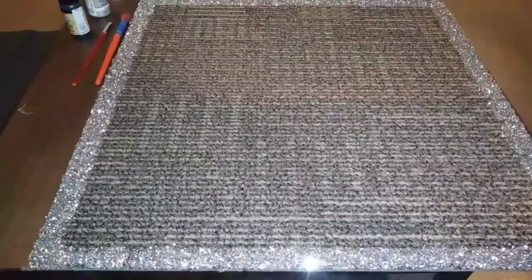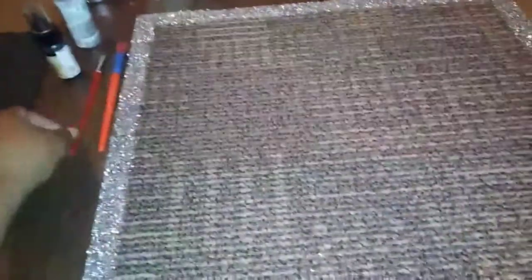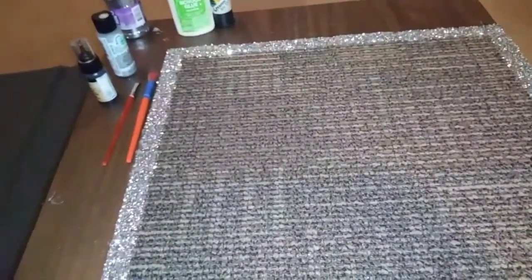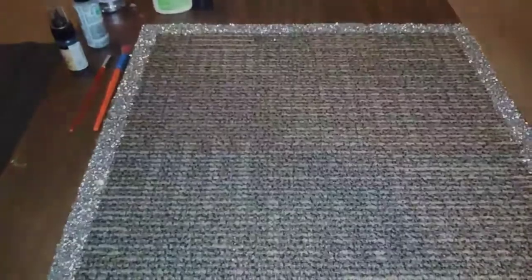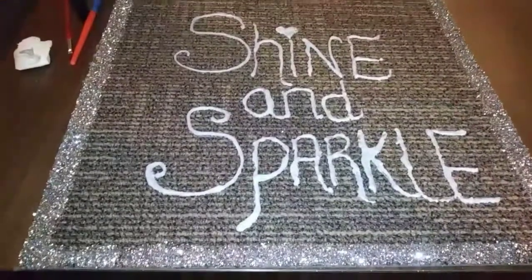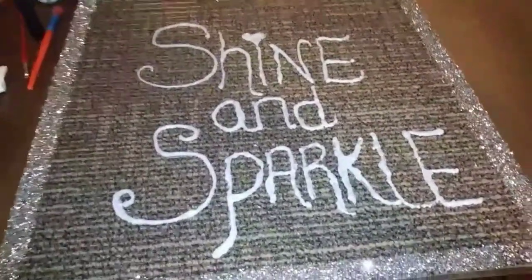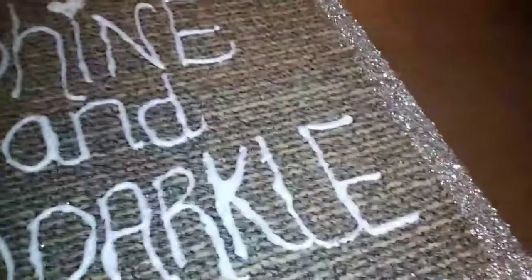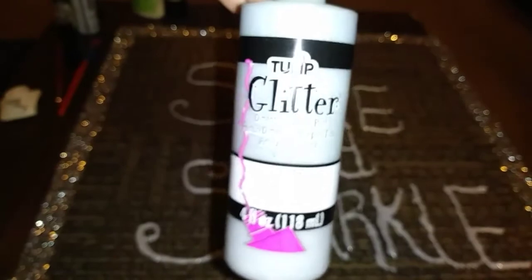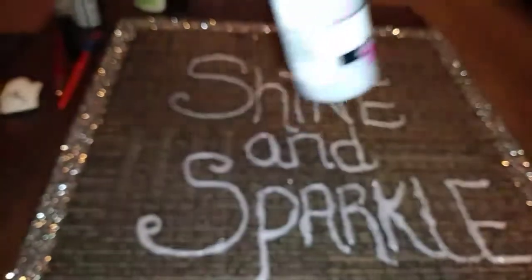It's basically just writing using the paintbrushes. I'm gonna start and then come back and film as much as I can. Okay guys, this is what I came up with.